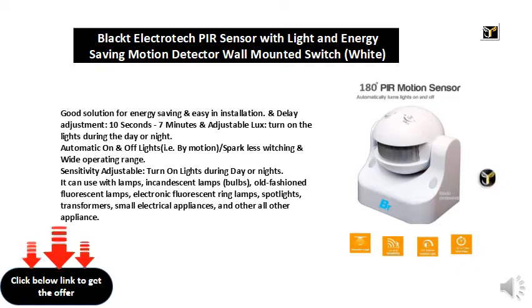Wide operating range with adjustable sensitivity. Can turn on lights during day or night. Compatible with incandescent lamps, old-fashioned fluorescent lamps, electronic fluorescent ring lamps, spotlights, transformers, small electrical appliances, and other appliances.